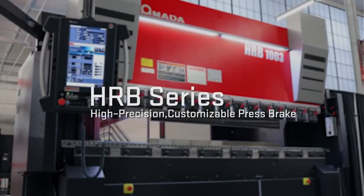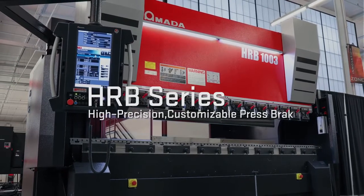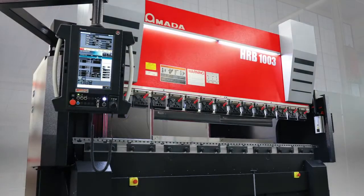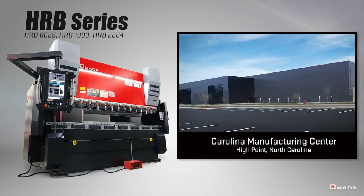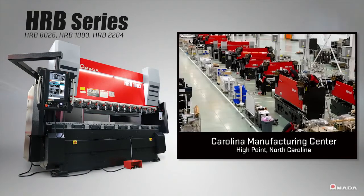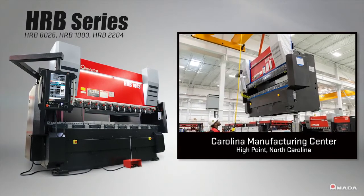Introducing the HRB series, Amada's high-precision customizable press brakes built in the North Carolina Manufacturing Center. This 190,000 square foot facility allows fabricators to consult with Amada engineers and customize an HRB that will resolve their manufacturing challenges.